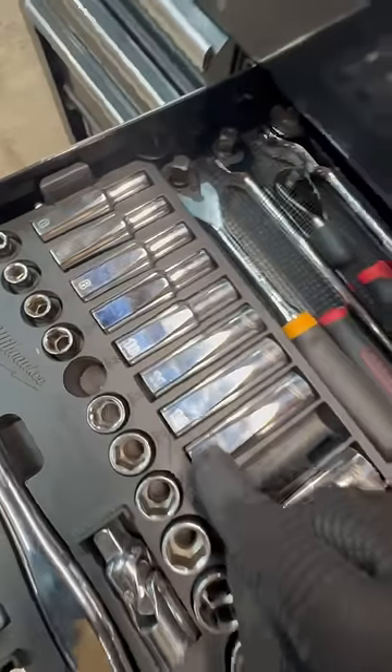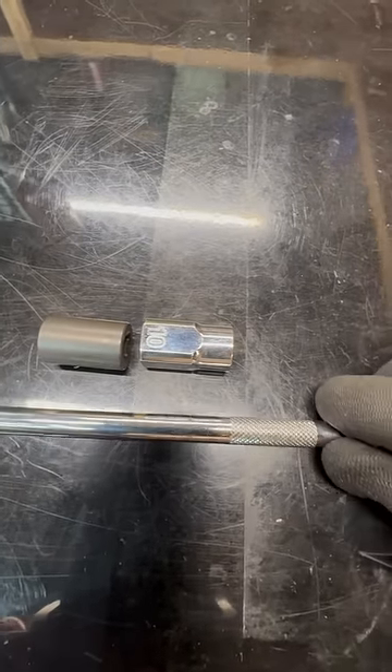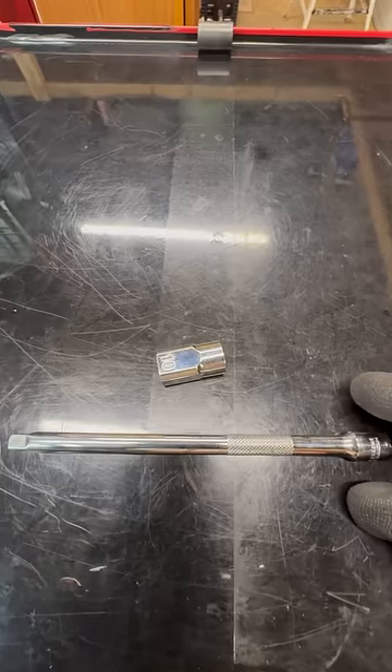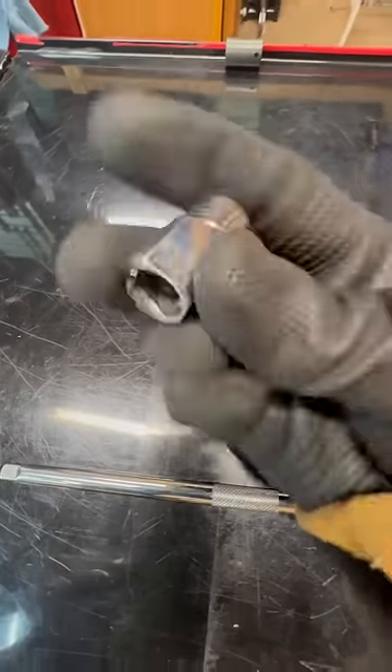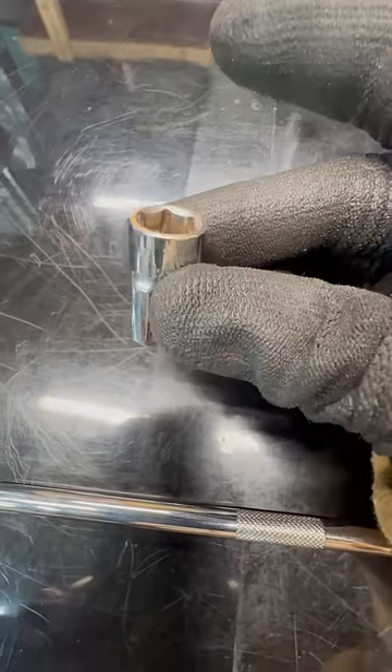I'm going to show you real quick why Milwaukee's flat-sided sockets are an absolute game-changer when you are under a car, under the hood, or you drop a socket. One of these is going to be right next to you. The other one's going to keep rolling across the garage. Check out Milwaukee's flat-sided sockets — I use these every day and absolutely love them.